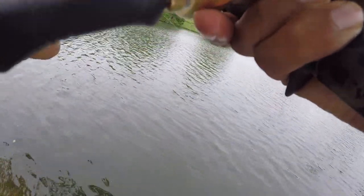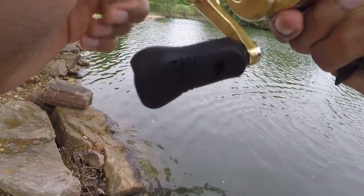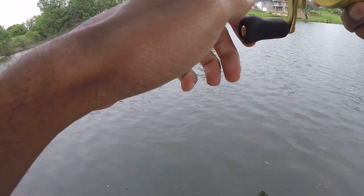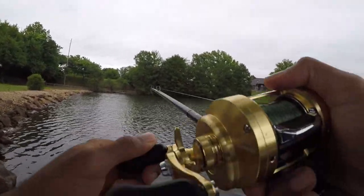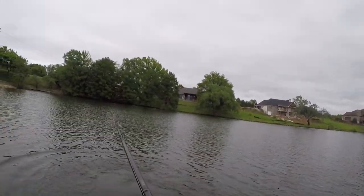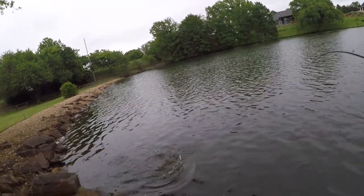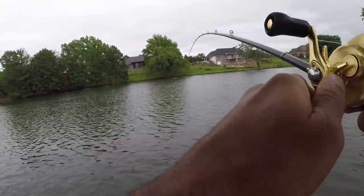Is that a bass? No way. This cannot be — oh my god, what is this? If this is a bass, this is a double digit. Oh my gosh, that's a huge catfish! That's a huge catfish! Oh my goodness!